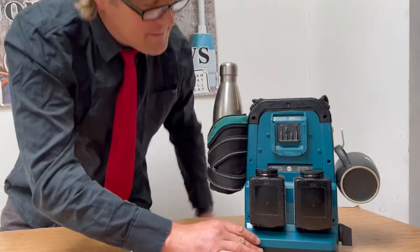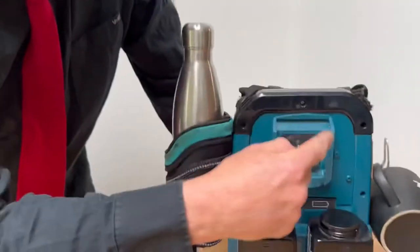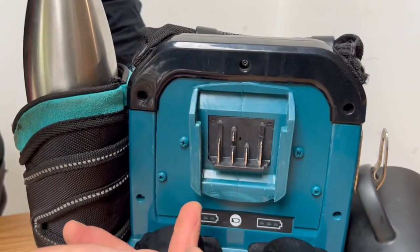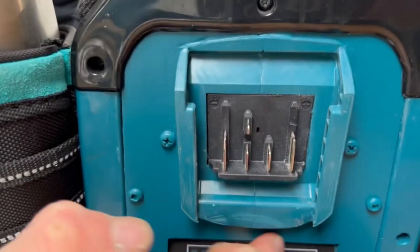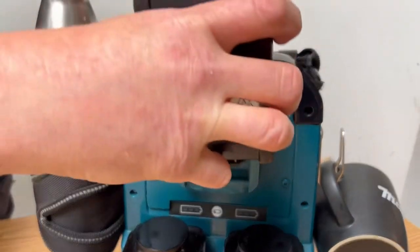On the top of here is an XGT USB charger that I've actually modified — I've taken all the gubbins out of it and buried it into another panel there so it looks factory. And then the battery just sits in there. Perfect.